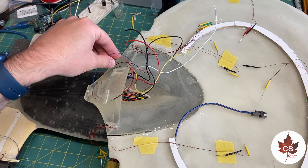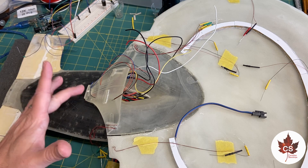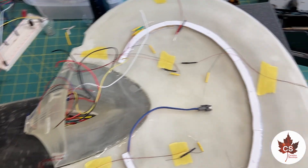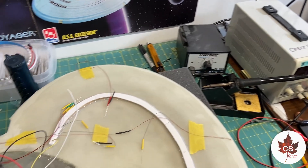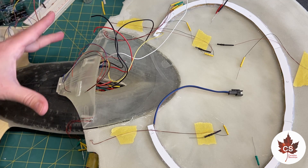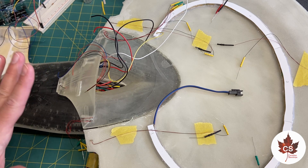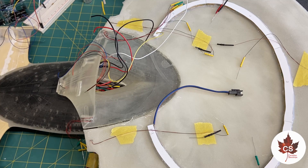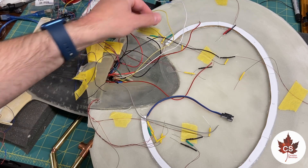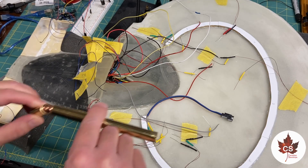I've got the ship back over on the workbench so I can deal with all the wiring. There's some short wiring down inside the neck that needs to be lengthened — I really should have done that before I installed the neck onto the secondary hull, but it's not a big deal, just a bit of extra work. I've moved it over where I've got access to my soldering station and my power supply, and I'll go back to photographs and video to make sure I've got all the wiring going where it belongs. All the wires that needed to be extended have been extended, and I've also extended the data cables for the phaser arrays.